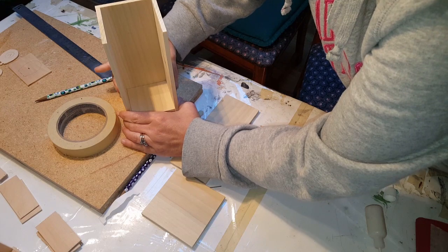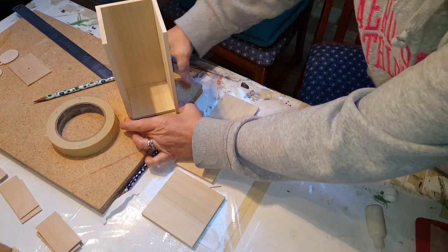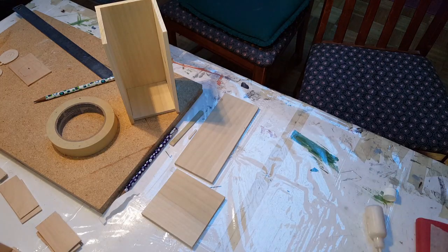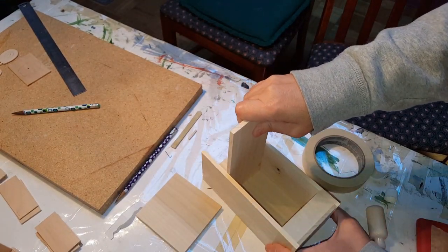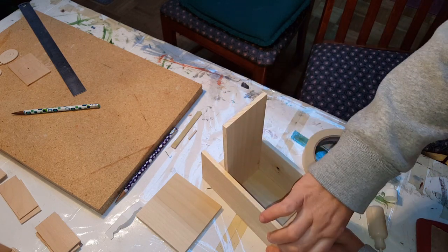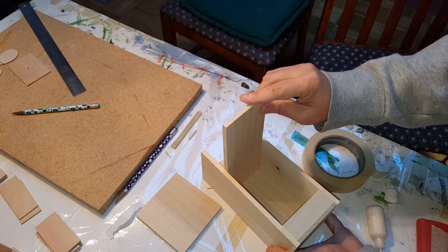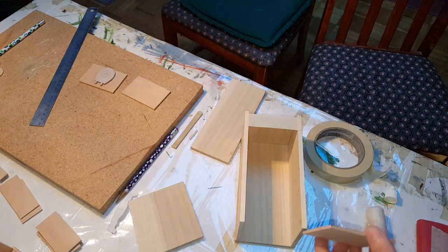You can put it on something flat like this and then press it down all the way to make sure it's completely even all the way around. Then I would tape it to hold it until it sets up. If you're going to tape it, use your door on the inside so that the sides don't fall in while it dries.